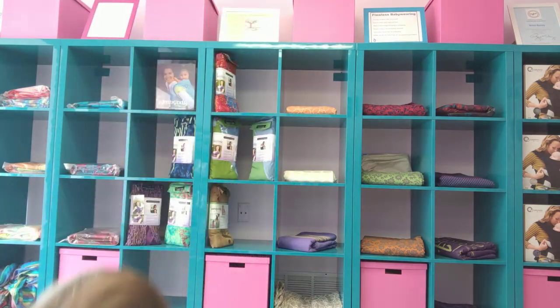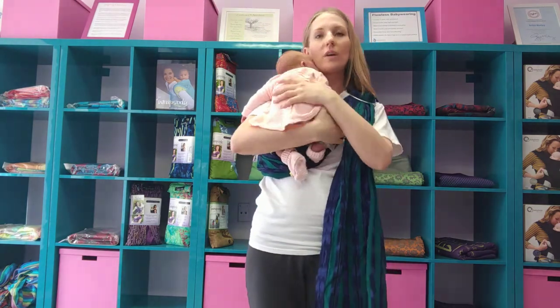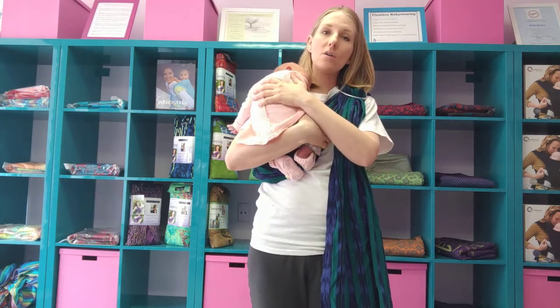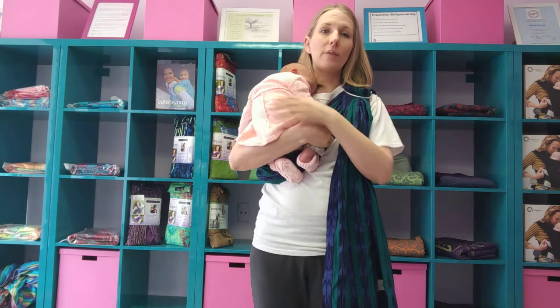I'm going to pick up my baby. This is Juniper, my daughter. She is four weeks old today and she is right on the cusp of being happy with either legs in or legs out. For the purposes of this video, I will put her in legs out. If you'd like to see legs in, you can get the same concept in the wrap video — the legs in with the woven wrap.